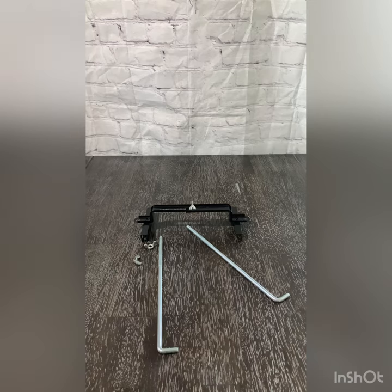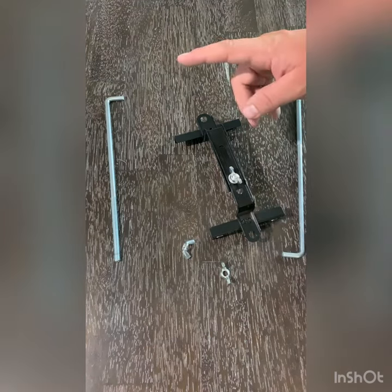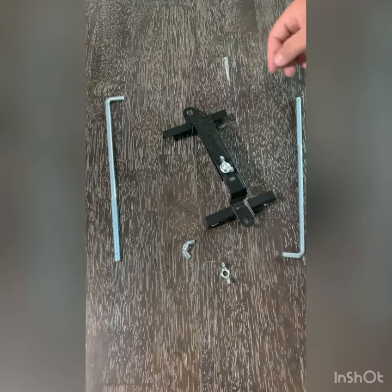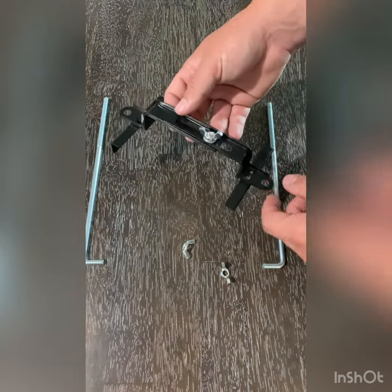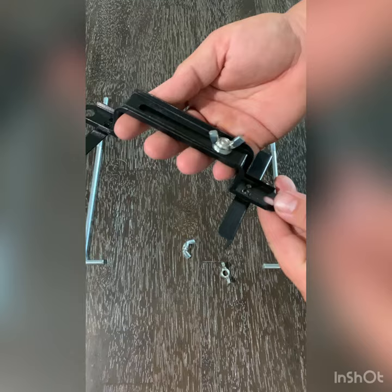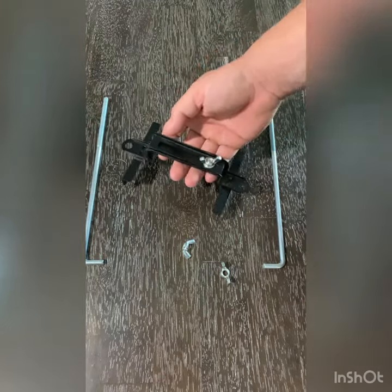Today we go over the good, bad, and the ugly of an Amazon battery tie-down. Number one, it's cheap — I think I paid about $10 for this. Also, everything on this is adjustable. You've got the wing nut here at the top, and you can adjust this to whatever size battery you might have.